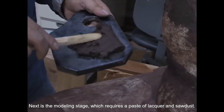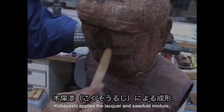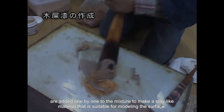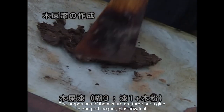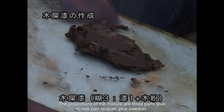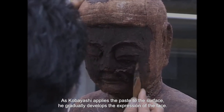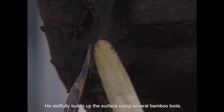Next is the modeling stage, which requires a paste of lacquer and sawdust. Mr. Kobayashi applies the lacquer and sawdust mixture. Sawdust from various types of wood, such as zelkova and cypress, are added to the mixture used to model the surface. The proportions of the mixture are three parts glue to one part lacquer plus sawdust. This paste allows Mr. Kobayashi to develop the expression of the face. He skillfully builds up the surface using several bamboo tools.